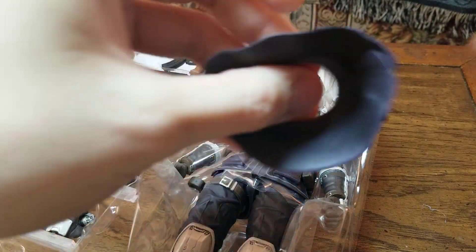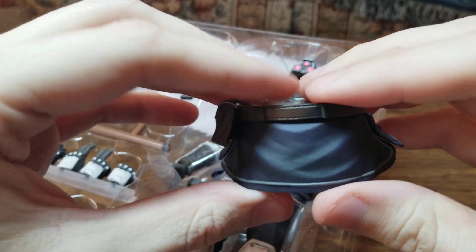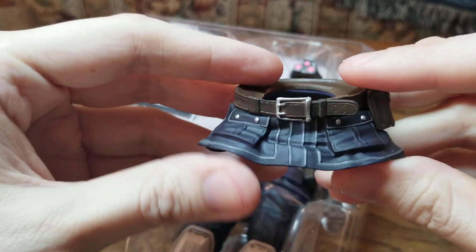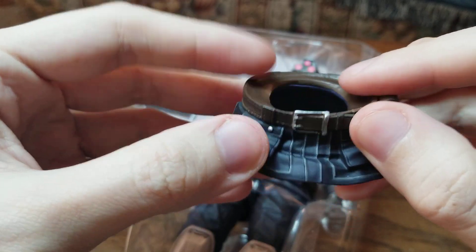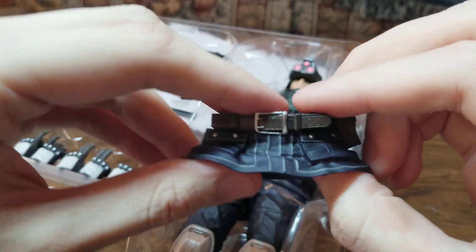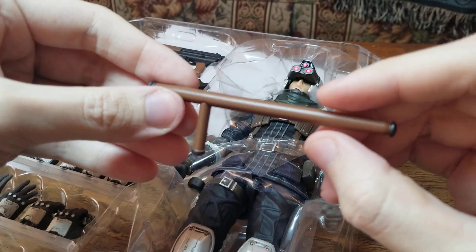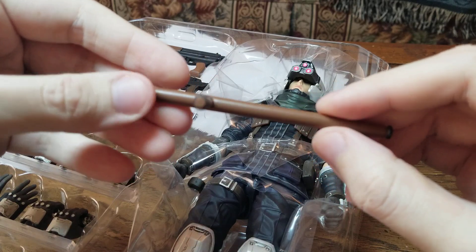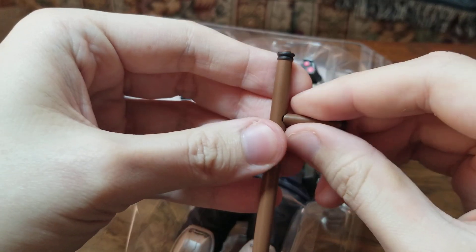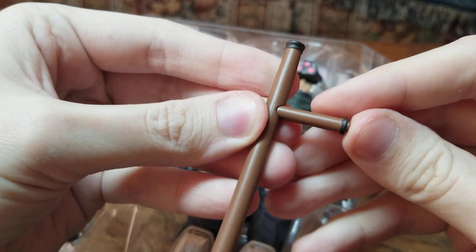Here is the switchable waist piece, which I'll be putting on mine because I'm going to put mine in the pose where he's crouched down on one knee getting ready to fire his gun. You can see all the detail in this — all the belt buckles, the little buttons, the belts, the snaps, all that good stuff. Weapon-wise, we've got the baton — or beating stick, nightstick — and this part pops out to get it in his hand, then pops back in.